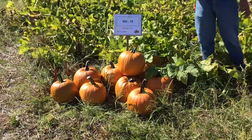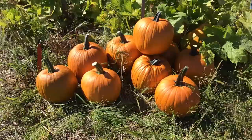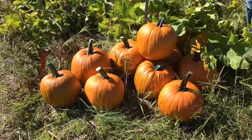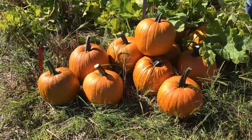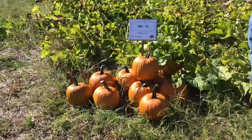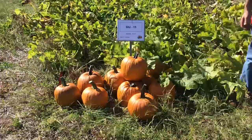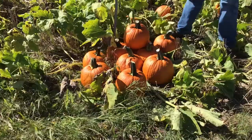SIU 15 is the last of the SIU selections and by far my favorite. It is one of the higher-yielding varieties with the most consistency and a fairly nice dark color. Fruit are in that probably 12 to 14 pound range. Something to watch for in the future — hopefully this one will continue to develop and maybe be refined into a new variety for southern Illinois. It certainly has good yield potential and nice consistency.